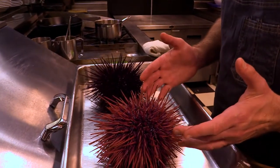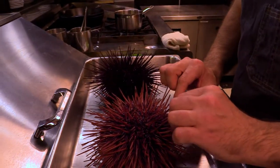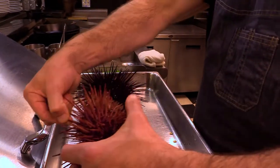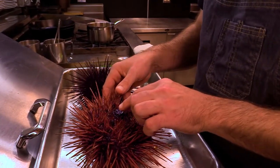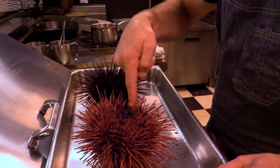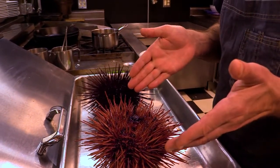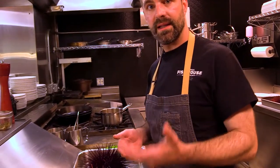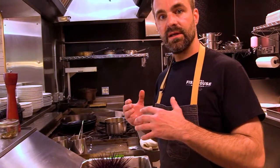So you can see these are still alive. They're moving around a little bit. This is the top of the shell and beneath you can see there's an opening where the animal feeds. In the females it is the roe and in the males it's the reproductive organ and it actually has two different textures. The female is a little more egg-like and the male's is a little more milky or silky texture.